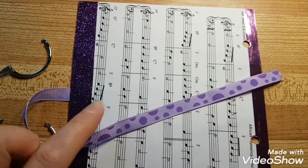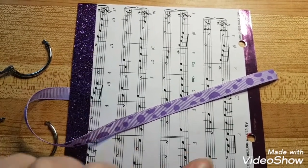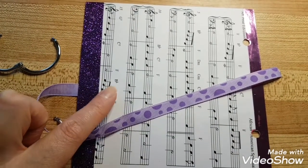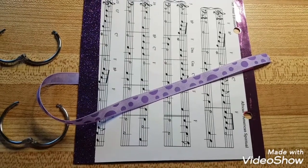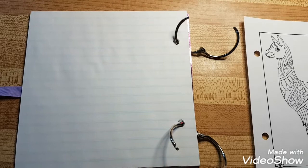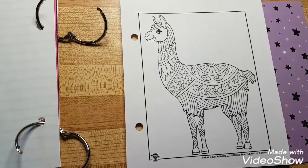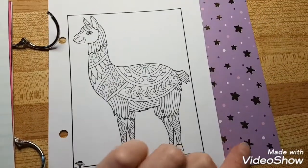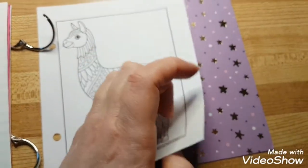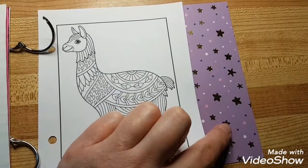I put my music notes on and just edged the paper in, so it's in there pretty secure. That is the cover. Then I got some lined paper, another coloring page, and some patterned paper, because she likes llamas and she likes patterned scrapbook paper.